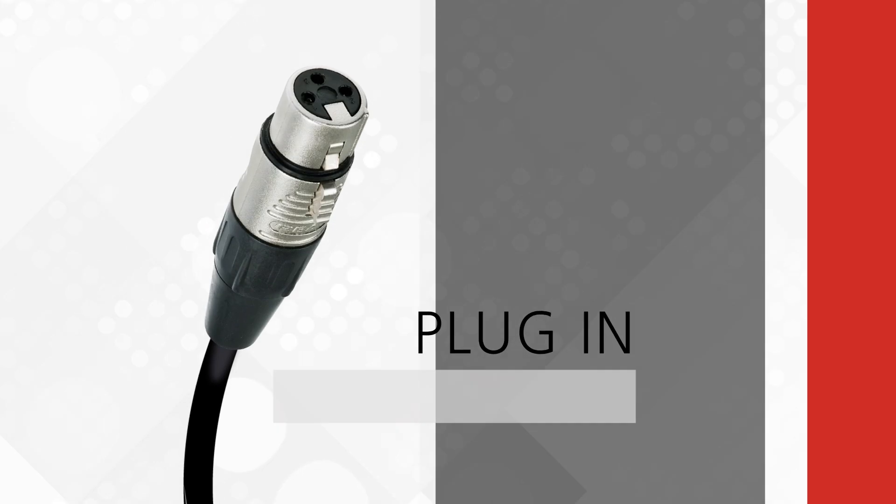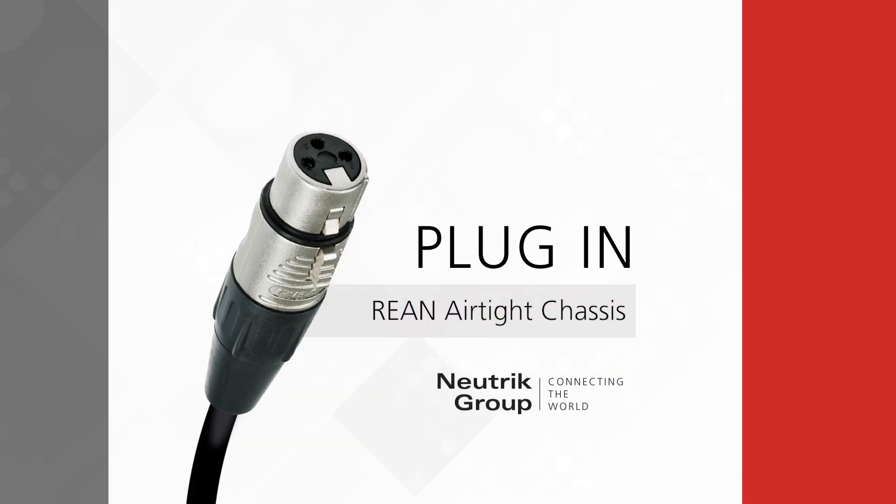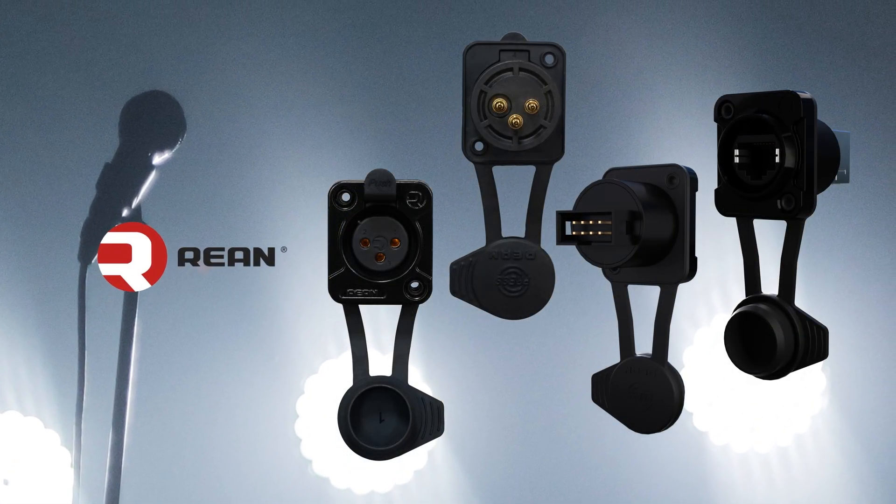Welcome back to Plug-In. In today's episode we'll be talking about our latest addition to the REAN brand, REAN Airtight Chassis Connectors. The new REAN Airtight Chassis Connectors provide protection from liquid and particulate ingress while also ensuring that air does not enter or exit the enclosure.